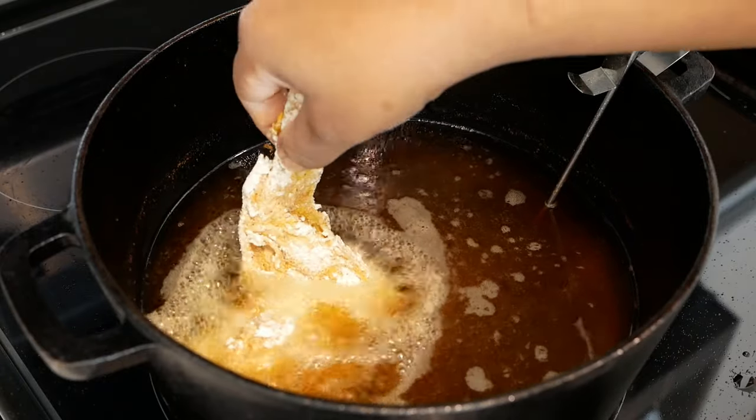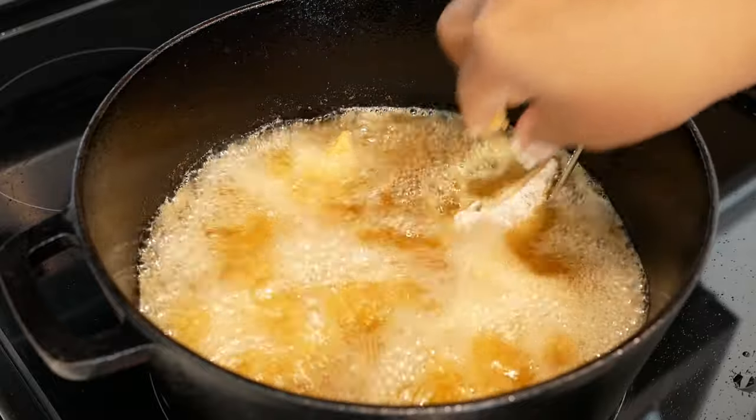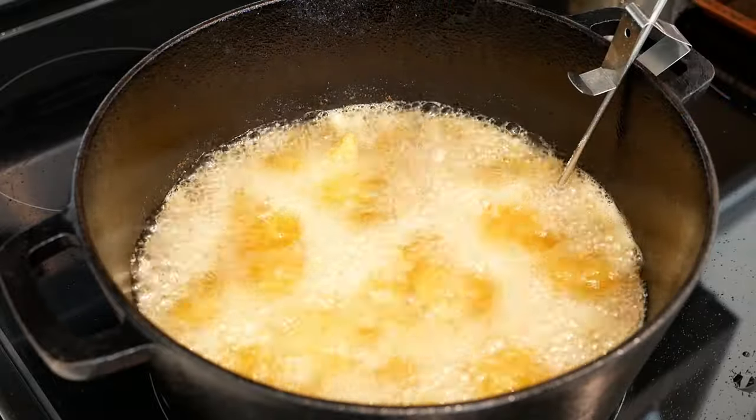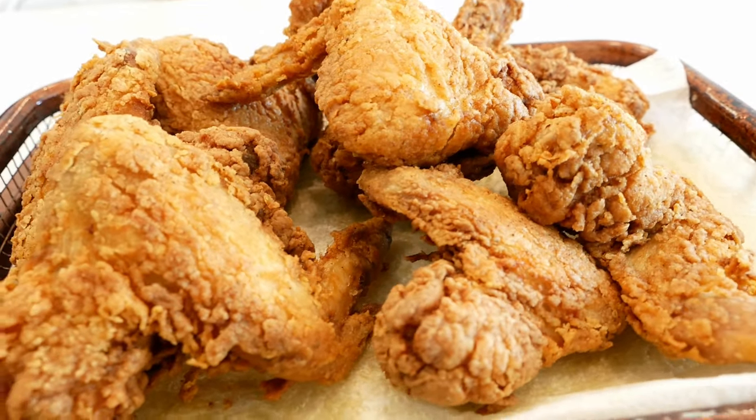Before you add your next batch of chicken, make sure your oil has come back up to temperature. If you have a liquid thermometer, that's going to be really useful when it comes to frying chicken.